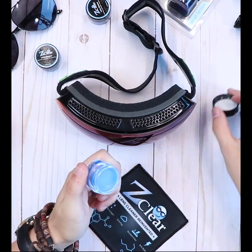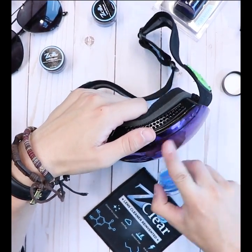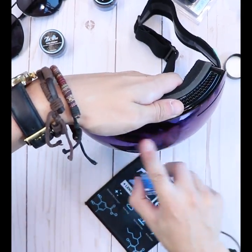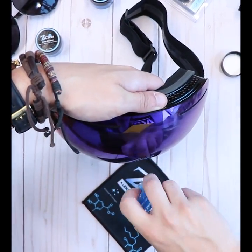When applying it to the goggles, just use a small amount of thin film on the lens. Make sure you coat the whole surface. Don't goop it out. If you see blue on your finger, you're using too much.